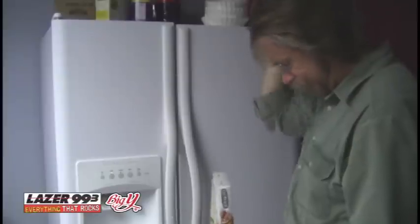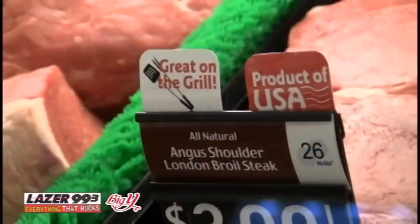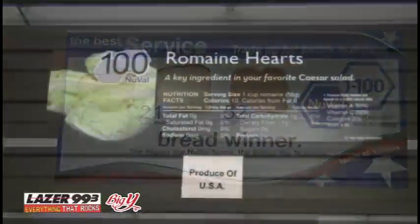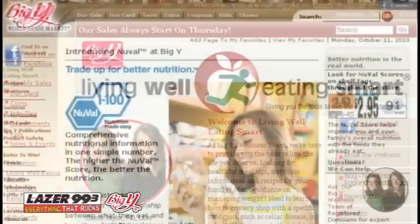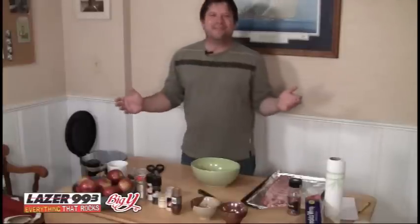Tired of deciphering food labels in search of the healthiest choice? At Big Y, they've simplified healthful shopping with the New Val Nutrition Scoring System. The New Val System rates foods from 1 to 100, with 100 having the most nutrient bang per bite. For more information, contact Big Y's registered dietitians at livingwellatbigy.com or visit bigy.com and click on New Val.